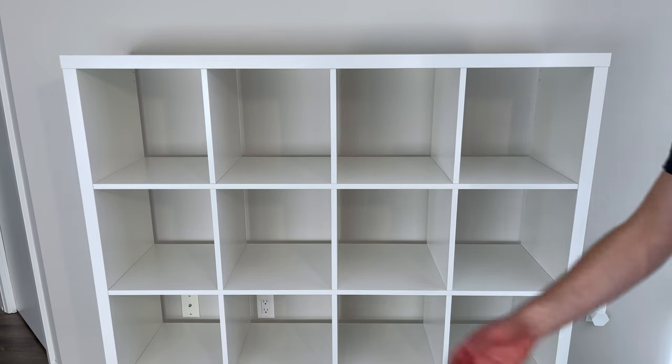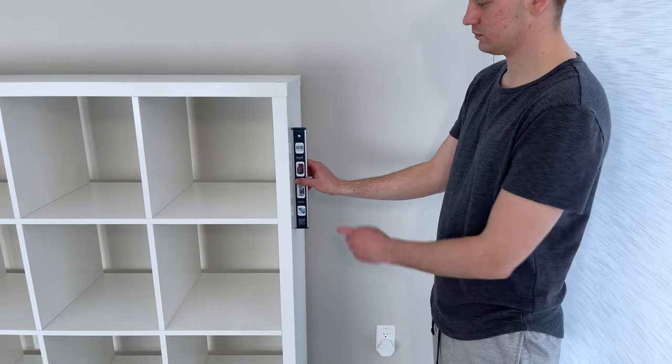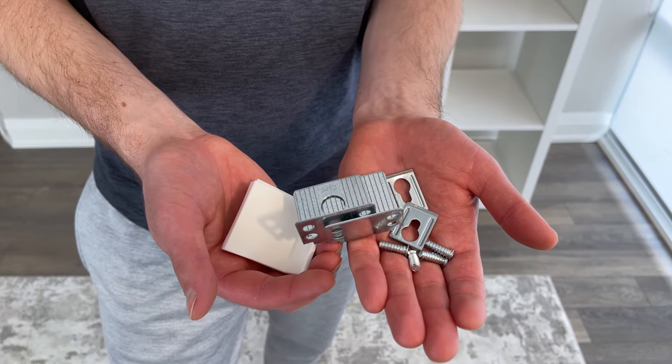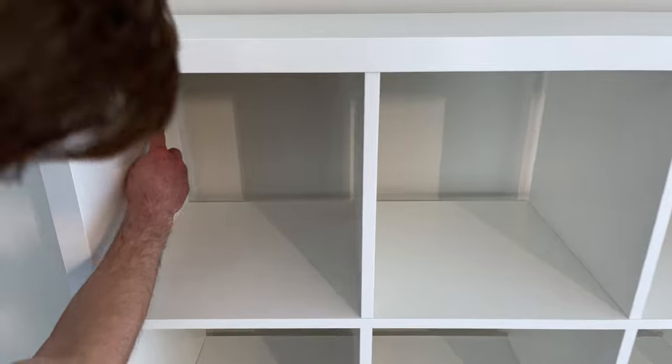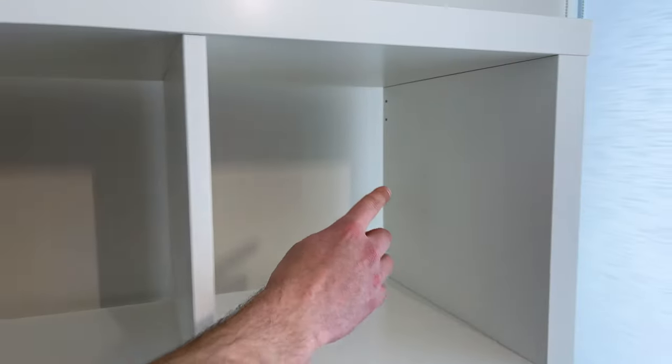You're now basically finished. Check if the sides are level. If you're planning on putting the shelving unit against the wall, grab the provided hardware and attach it to the two holes on each side. Note that you'll have to buy proper screws to attach the shelving unit to the wall, as IKEA doesn't provide you with these screws.